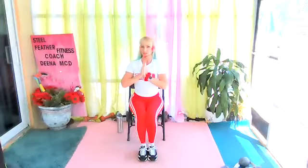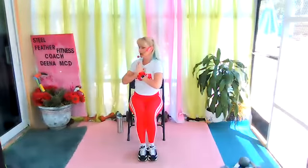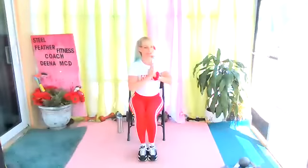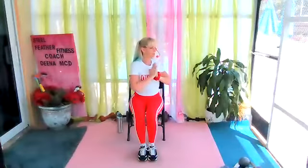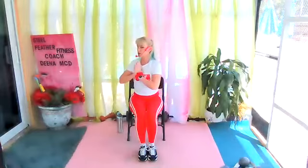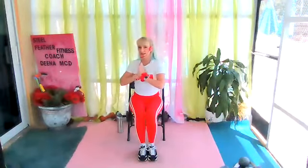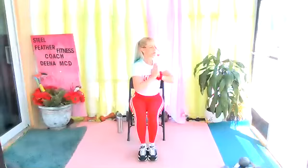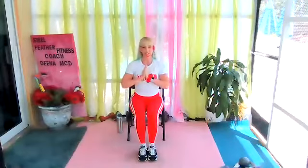Bring it into heart center and release, sitting tall. Rotate to the side. As you rotate, exhale. Never hold your breath, but you can exhale, letting all that air out of your tummy. That's a core strengthener.